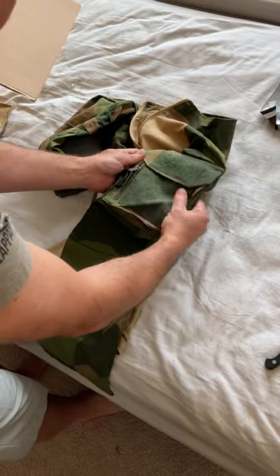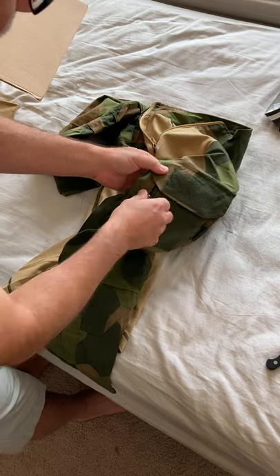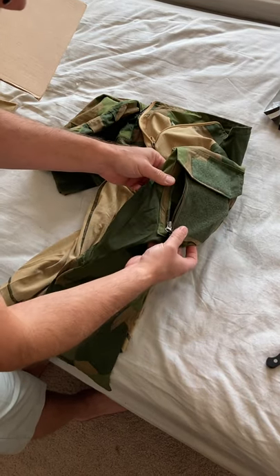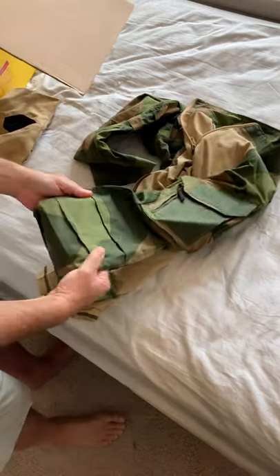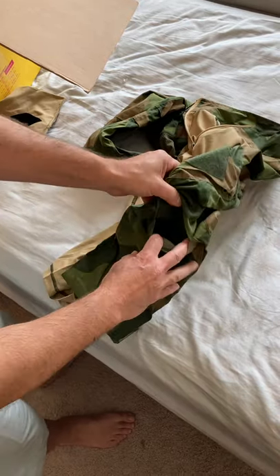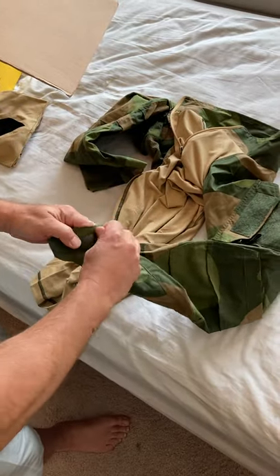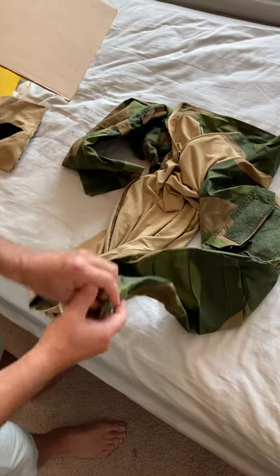Side pockets, plenty of velcro for your patches. You can get into it from the side, which is a lot easier when you have your plate carrier on. The elbows are reinforced, along with a spot to put in an additional shock pad for your elbow if you want, and velcro adjustment for your sleeve.